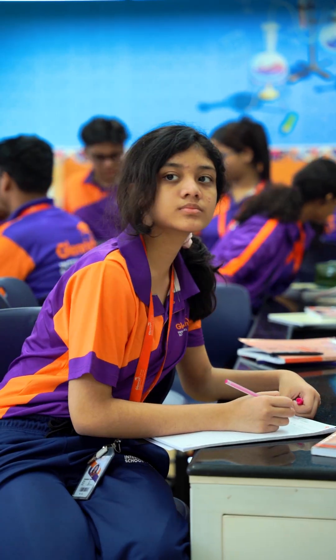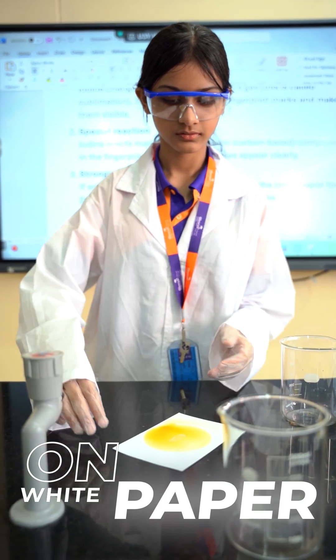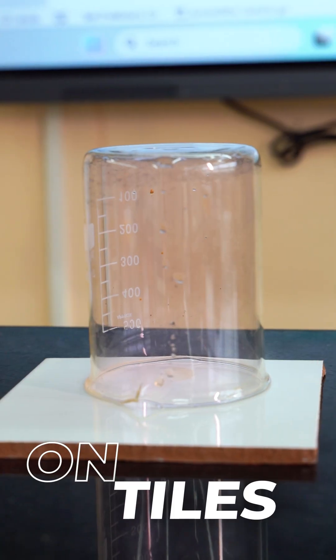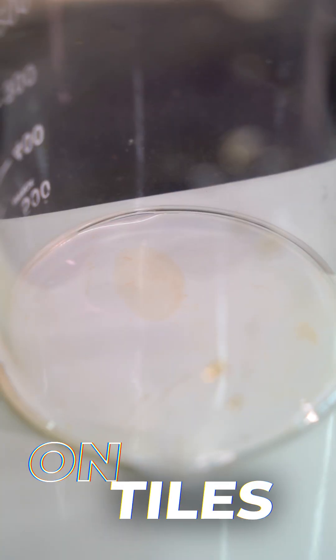Let's start with a plain white paper. And now, even on a smooth tile, the fingerprint is clearly visible.